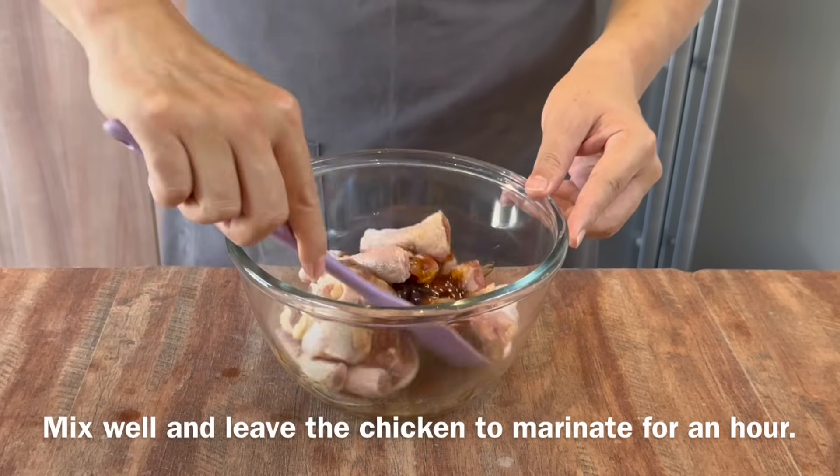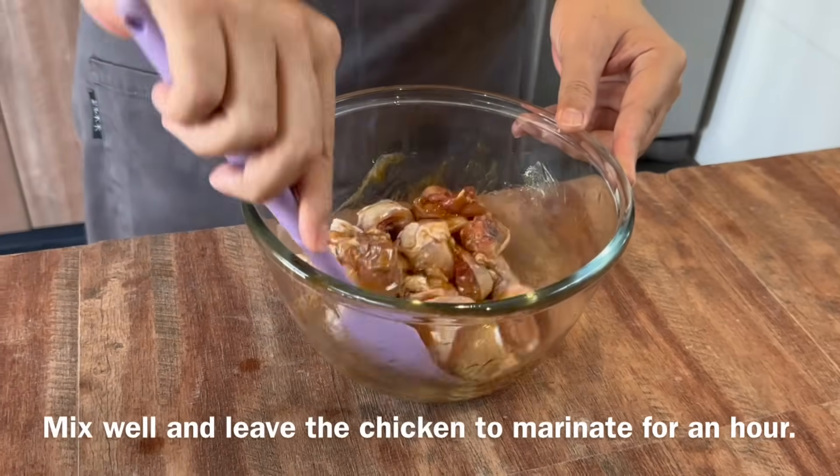Mix them up well, and we'll marinate this in the fridge for approximately an hour. I'll see you back in a while.